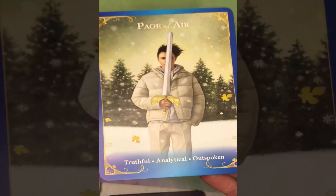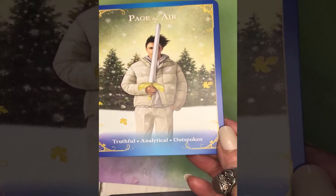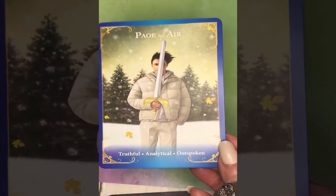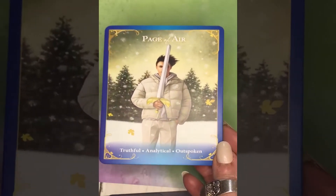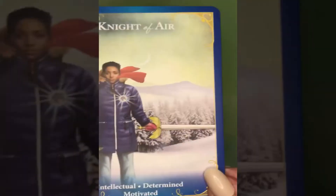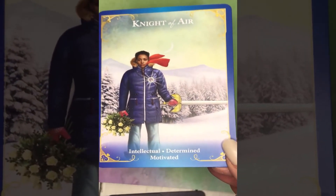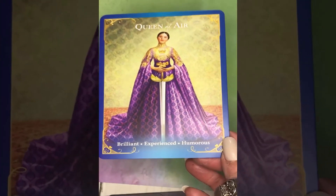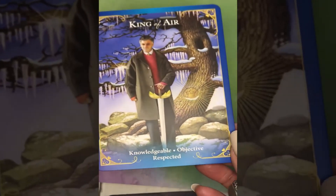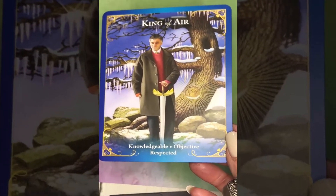The court cards in the suit of Air — the Page of Air is the same little boy seen in the Ace of Air, grown up. Keywords: truthful, analytical, and outspoken. Knight of Air: intellectual, determined, and motivated. Queen of Air: brilliant, experienced, and humorous. King of Air: knowledgeable, objective, respected.